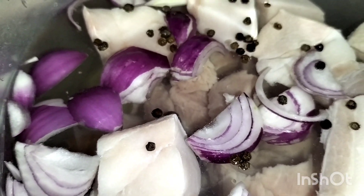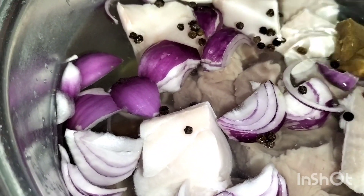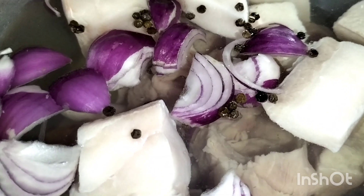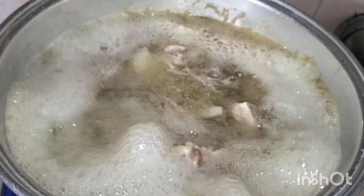Guys, inilagyan natin ng pork cubes — dalawa. Lalaga ko na yung sa kaya. So, guys, pakuluin natin. Tap na natin ha, para tumubo siya. Okay. Kulong siya guys. So, tanggalin natin yung bula-bula.